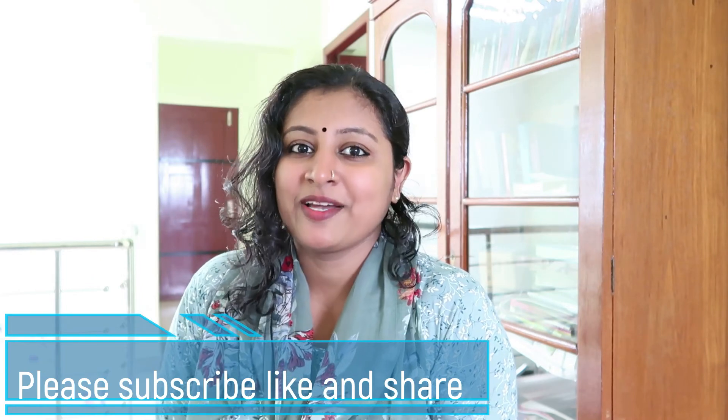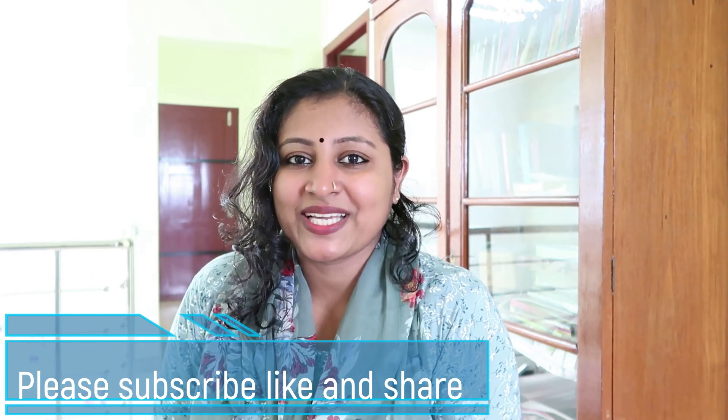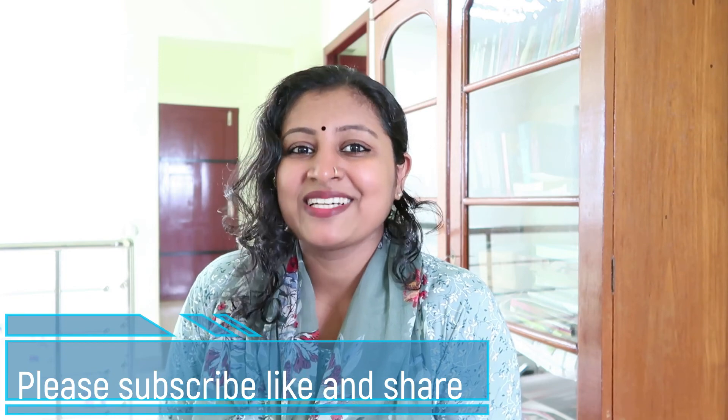If you want to subscribe, please click the bell icon. You can make it all right. Now.